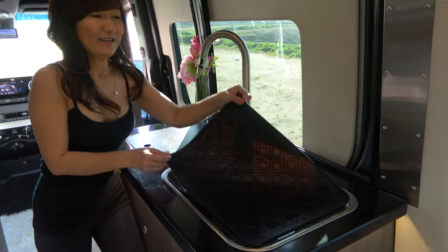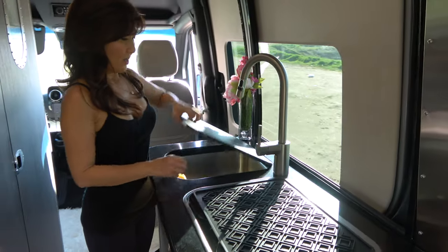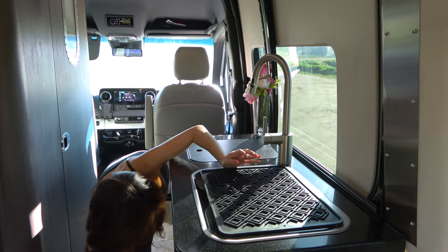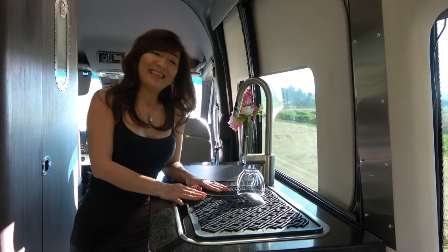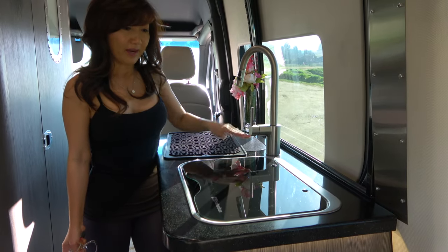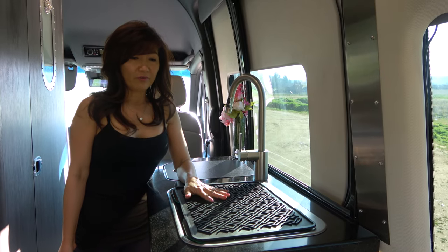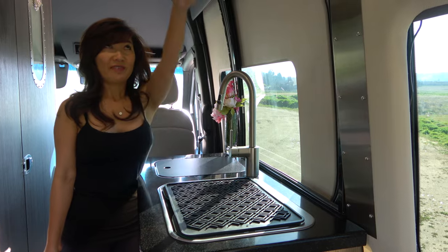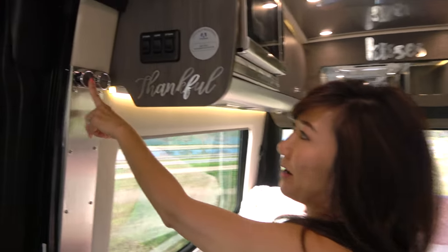Another accessory we love is this silicone dish mat. It's used for drying your dishes — you wash them and just put them here to dry. When we're done drying everything, it also serves as a protective mat for the glass on our burner cooktop. If anything were to fall down, it protects the glass.